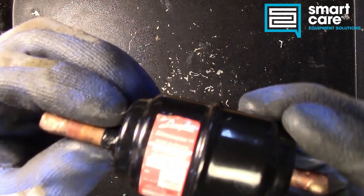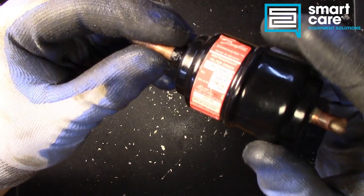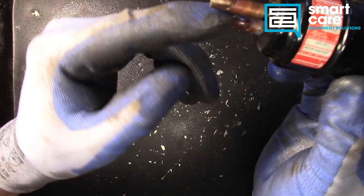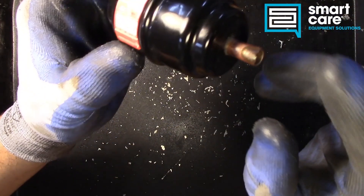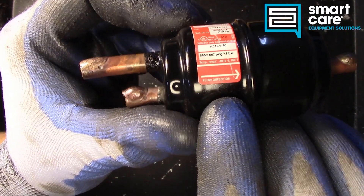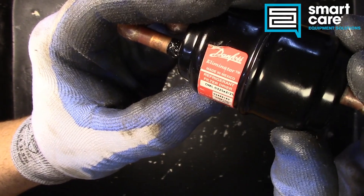You can see the filter dryer we've got here has two inlet ports and one outlet port, and the flow direction on here is labeled. You can see there's a little arrow on the label. One of those inlet ports would probably be for a service port, the other one would be the liquid line coming off the condenser.